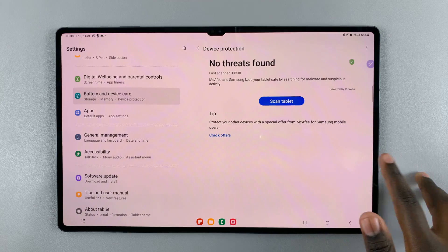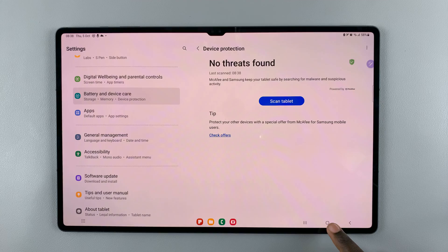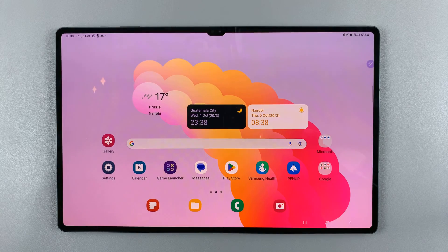Once it's finished scanning, you'll be told that no threats have been found, and that's how to do it. Thank you for watching — if you have any questions or comments, leave them down below and we'll get back to you.